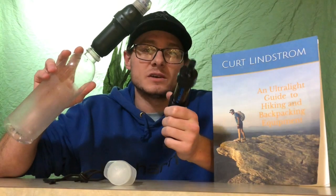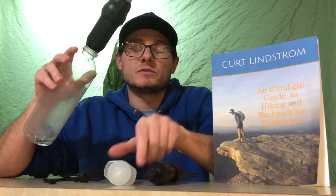We're going to try out a couple different things recommended by Sawyer: hot water, vinegar, and back flushing firmly with the plunger that is provided. We're going to test out the hot water and the vinegar and see how that works.